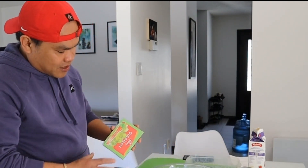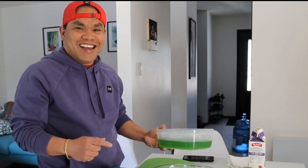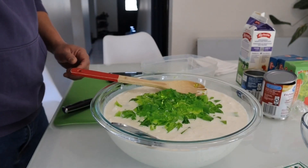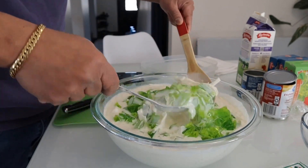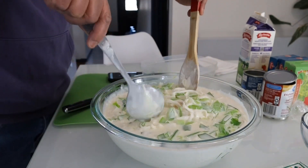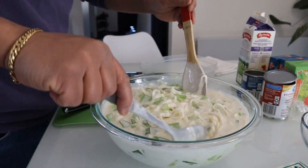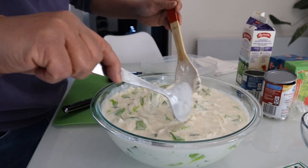So paano siya ginagawa — ako lang talaga dito. Halo-haloin lang natin. Wow, lalaki ng mga gulaman! Ang sarap, ang sarap! So ibabalik ko siya sa ref para malamig, although malamig din naman na siya.